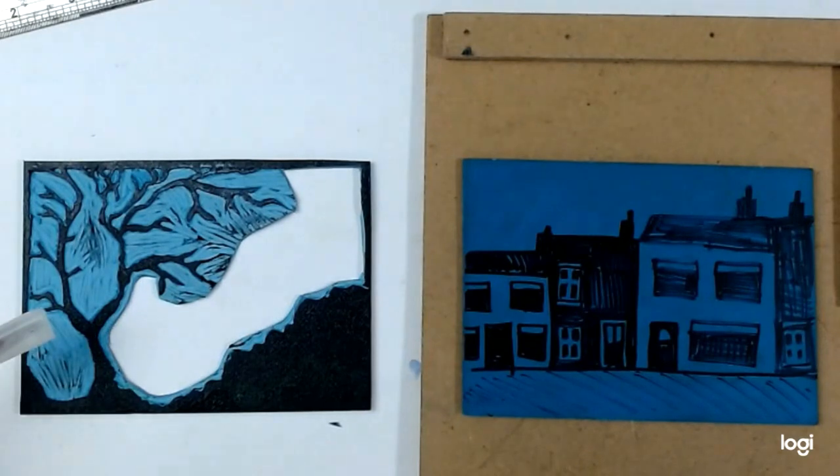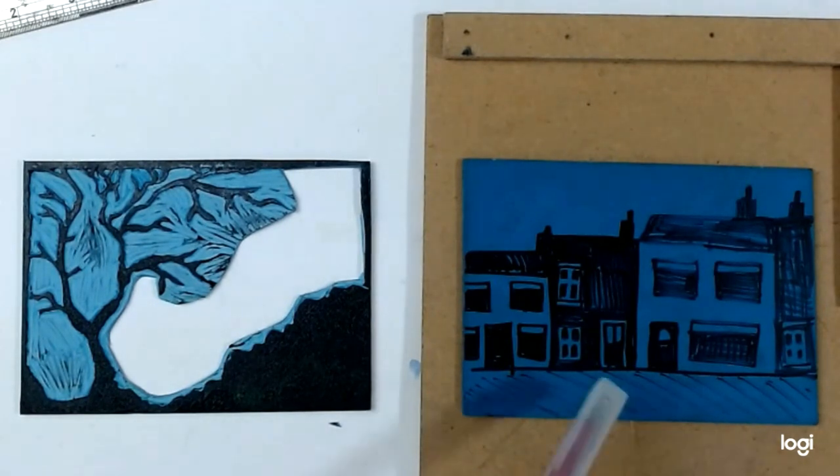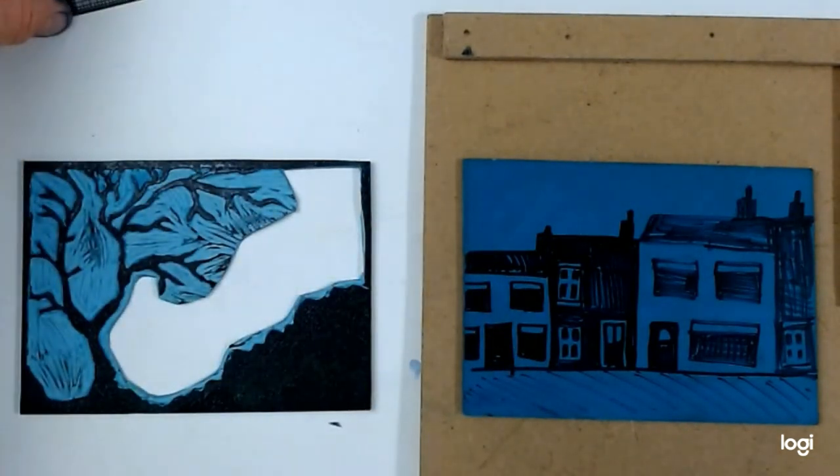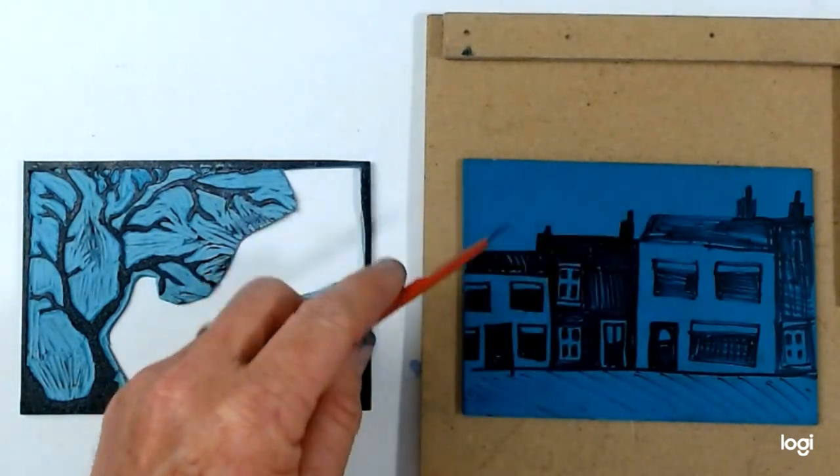So for this second print I'm going to stick with the same foreground but I'm going to cut out the more complicated background. Notice that this is quite geometric, so I'm going to do a fair amount of cutting initially by scoring with a knife, and it's the light areas that I'm taking away.